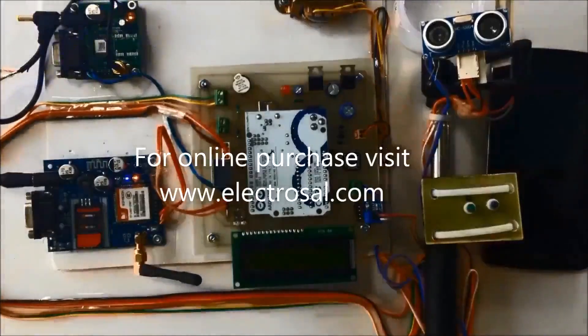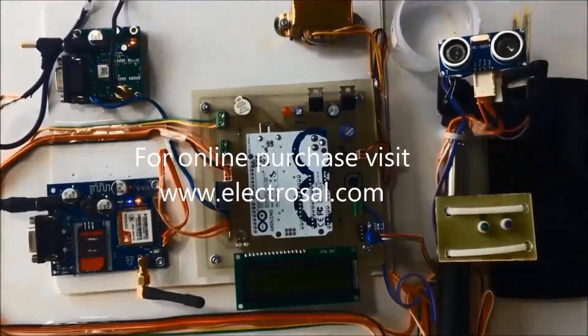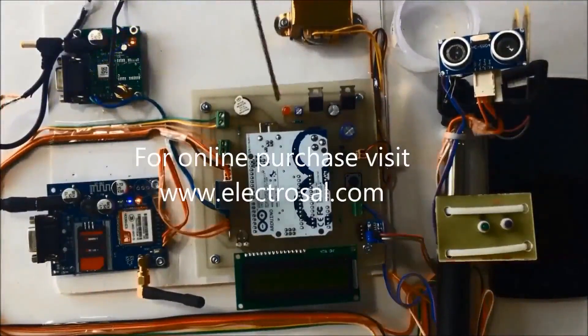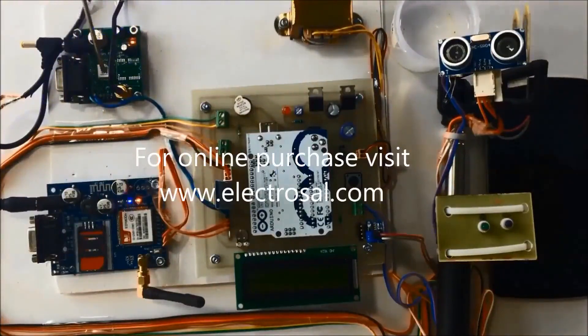Hello everyone, this is model number 264: Advanced Informative Blind Stick using GPS and GSM. First we will see the hardware part. This is a step-down transformer, voltage regulator circuitry, Arduino board, LCD display, this is the GSM module to send SMS, and this is the GPS to send the location of the blind person.